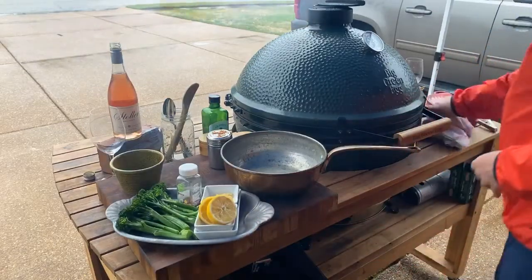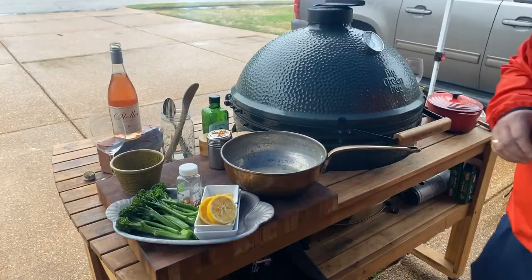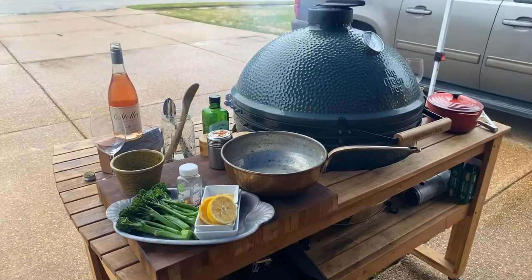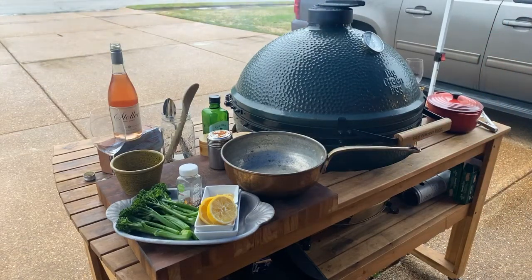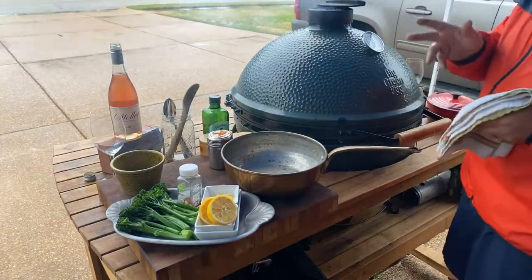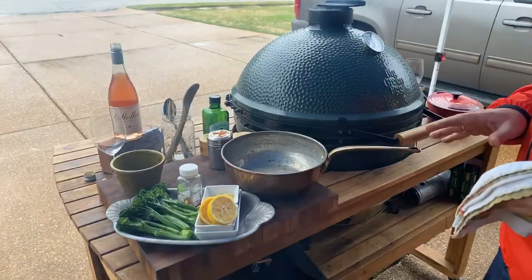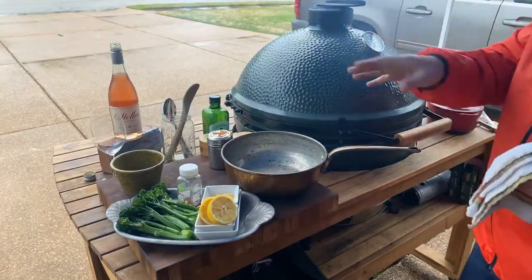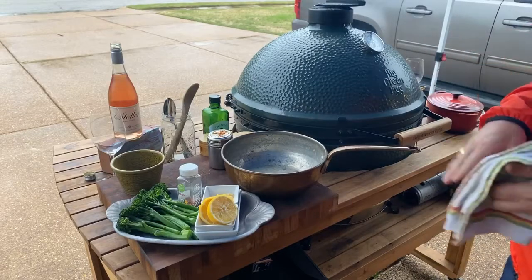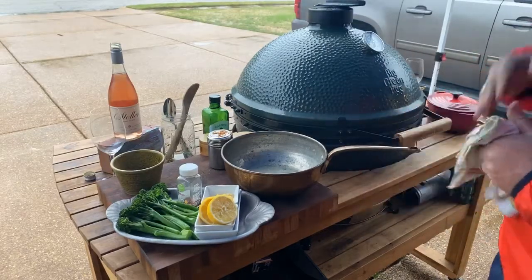I love broccolini. I like it better than regular broccoli — it's smaller and softer, it's just yummy. Especially with a little marinara. My mom and dad like to do it and add a little white beans and a little canned tomato in it. I thought I had everything — I didn't. So this is another way I like to do it, which is quick and simple.